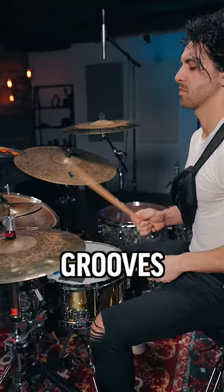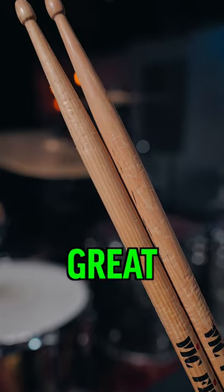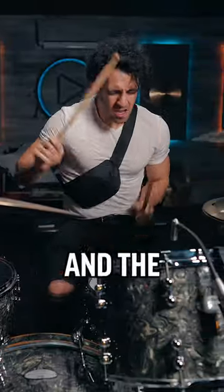I started off with some shuffle grooves, but after a thousand hits the sticks still looked great. Then I started playing a little heavier and the sticks started to wear down, but then something crazy happened.